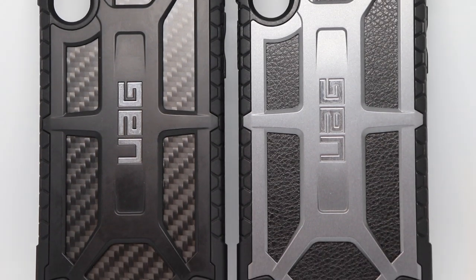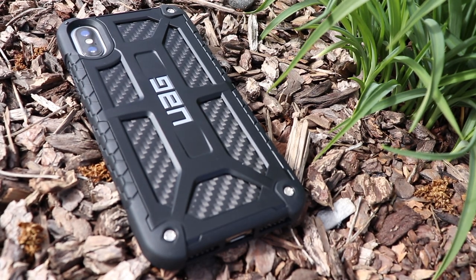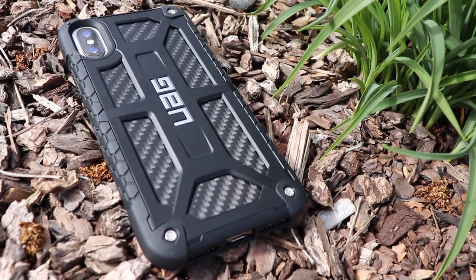You have leather, and then you have carbon fiber. It does have a lip, so if you do lay it face down on any surface, it's going to protect the screen. I always recommend a glass screen protector.